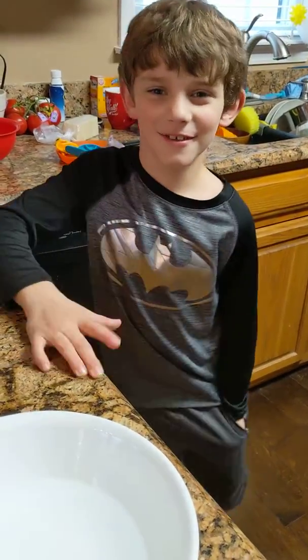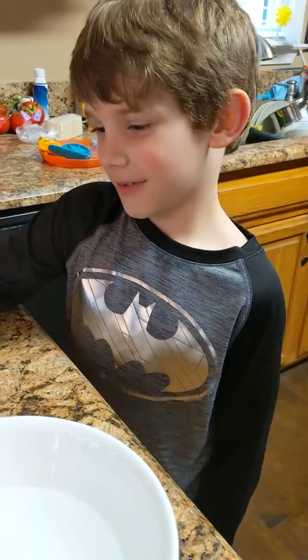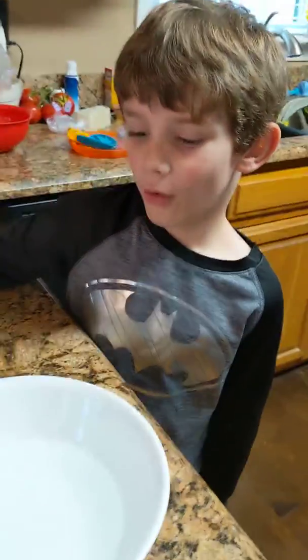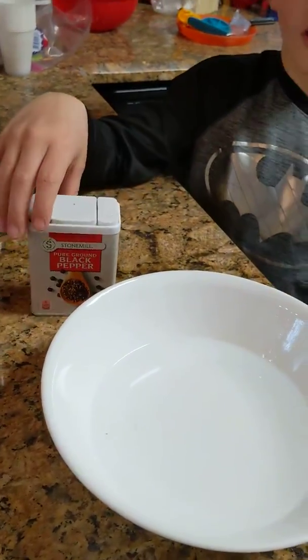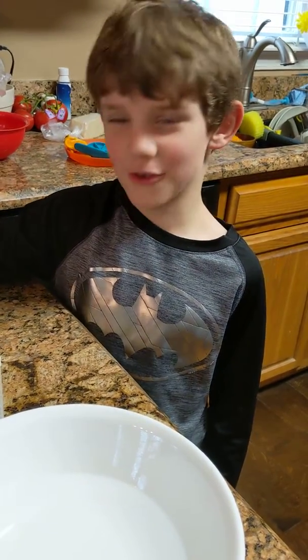Today we're going to be doing the science experiment. The stuff you have to use is a bowl of water, pepper, and soap. What are we calling this experiment? The Derm experiment.